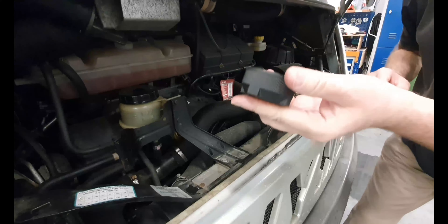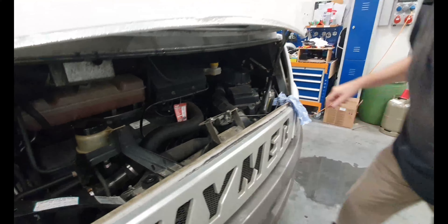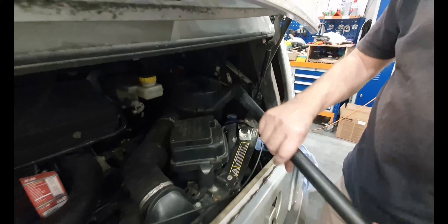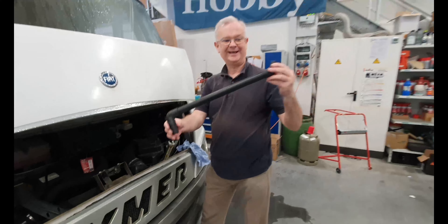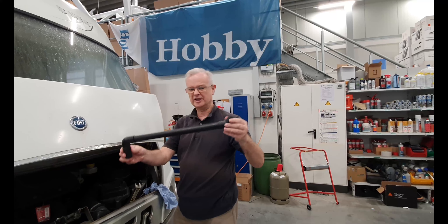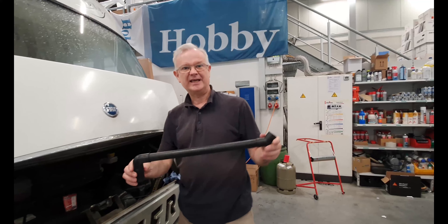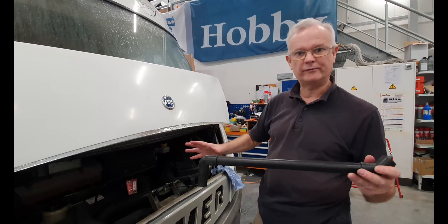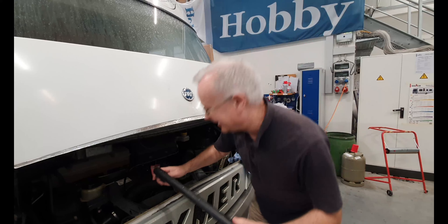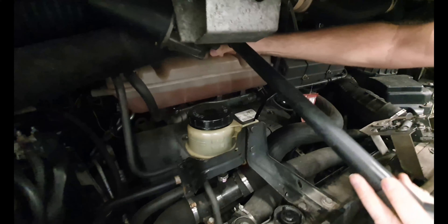First of all, take the cap off — it screws off. Even that is a bit tight, but anyway, we'll put this down here. Now in this part of the vehicle we have this pipe. Very clever, and although it could probably do with a funnel as well, we shall use this to put the radiator fluid into the vehicle. It also works for other fluids that we have to put in here — obviously not the oil, but the other fluids as well.